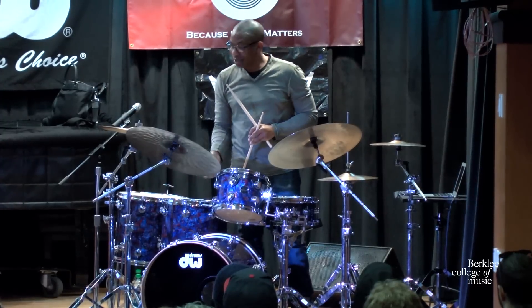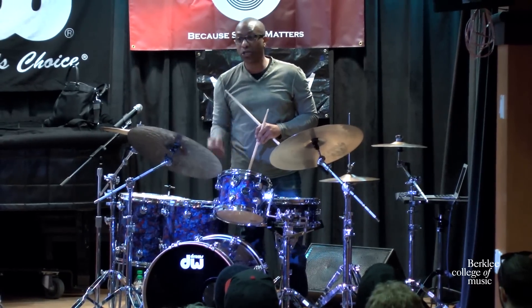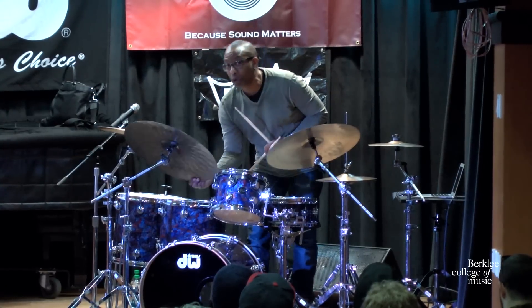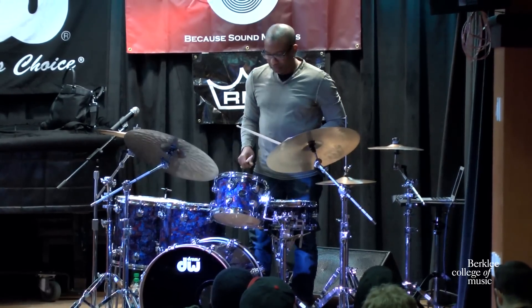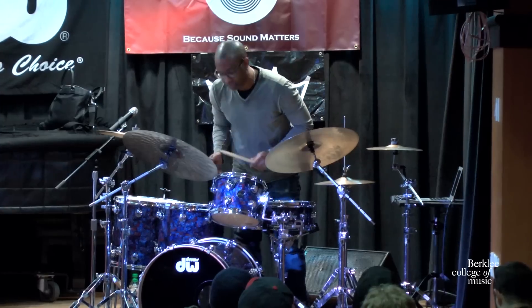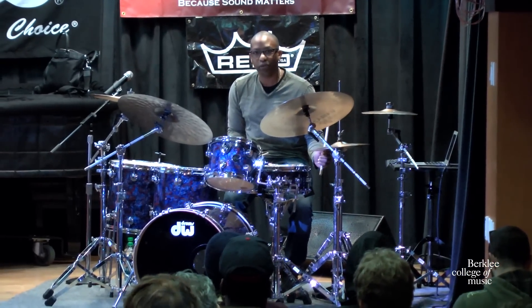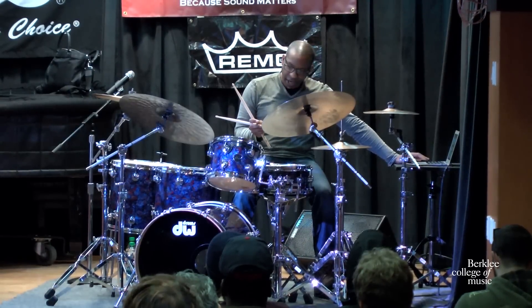If I'm playing acoustic music, this ride cymbal is communicating with the bass player as well as the rest of the band that I'm going to play 4-4 time, 4-4 jazz feel. My hi-hat now is going to reinforce that time on 2 and 4. This is what I played with Dave Hawker.